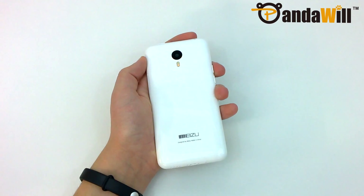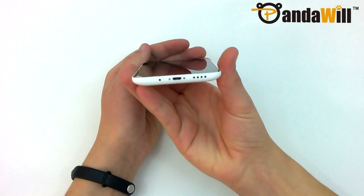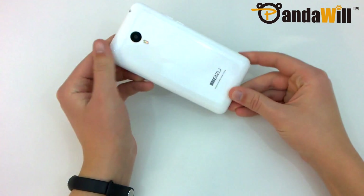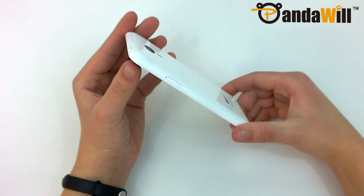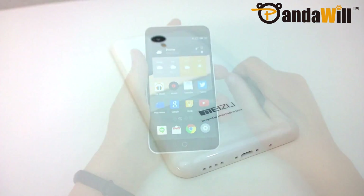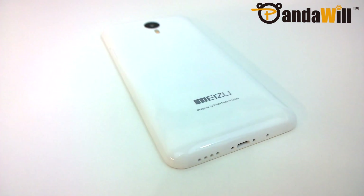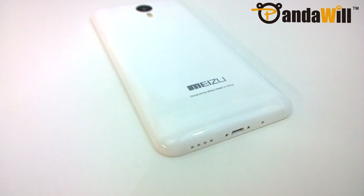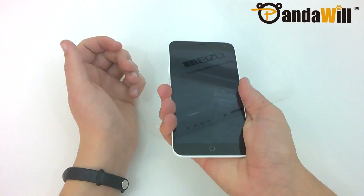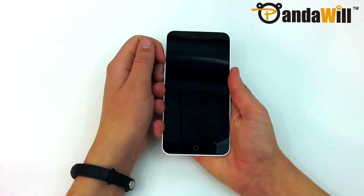I honestly wasn't sure what to think of the M1 Note's design when I first started using it. Although I first opposed the idea of having a large, glossy plastic slab of a phone, I will say that the design is much more elegant than I expected. Despite being an absolute fingerprint magnet, this glossy plastic actually feels very nice in the hand. Scratch resistance also seems to be pretty good, but I imagine that it will collect a few scratches over time.